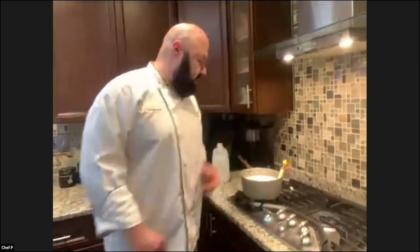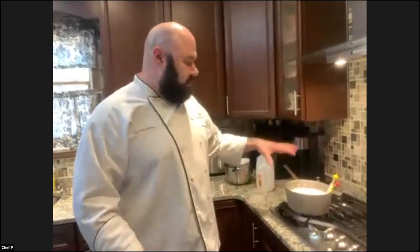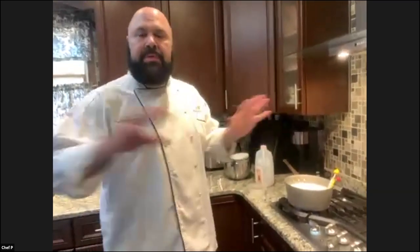First thing you want to do, you always want to heat up your milk. You're going to heat it to about 180 degrees. You don't want to boil it, you don't want to go too far, because you don't want to kill the bacteria and whatnot that are in there — you don't want to ruin it. If you boil the milk, it's not going to work. Also, ultra-pasteurized milk products will not work for this.